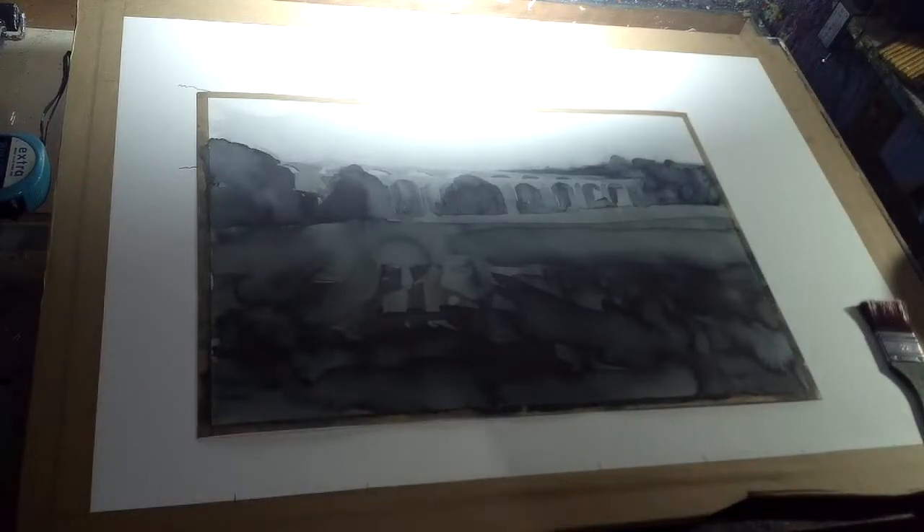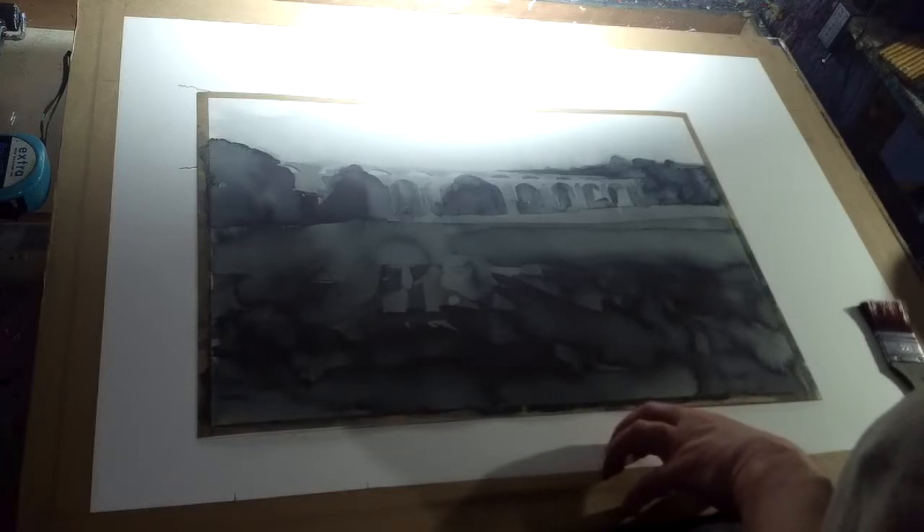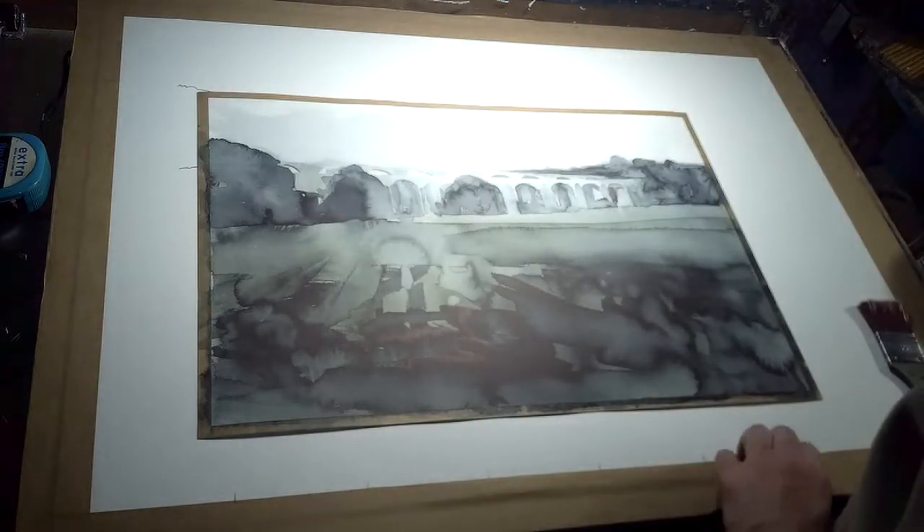Hi there. So you're looking at another one of the local landscape. Maybe that's a little bit better for you.